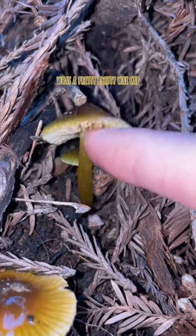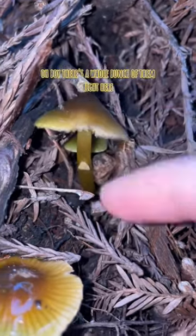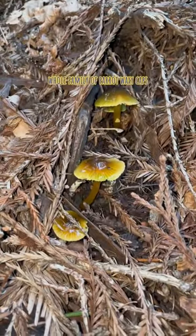What a pretty, pretty waxy cap. See that translucent, viscid stipe? Oh boy, there's a whole bunch of them right here — a whole family of parrot waxy caps.